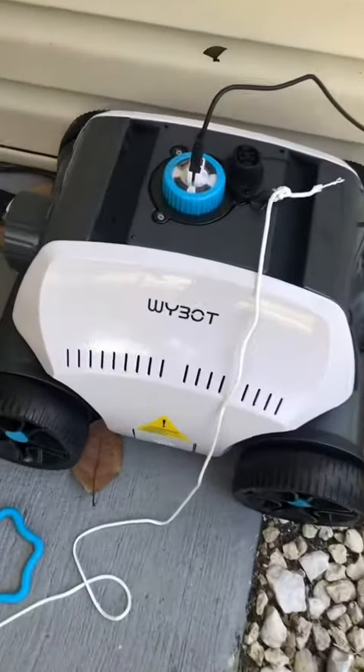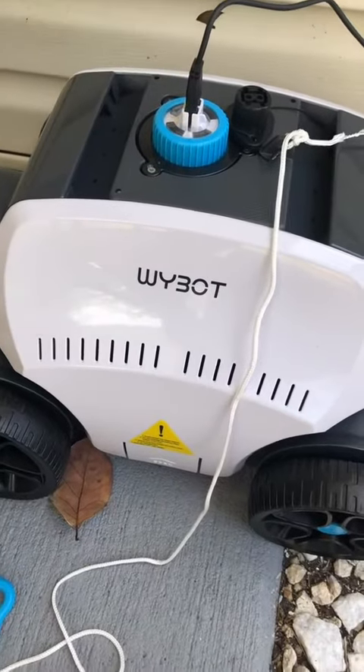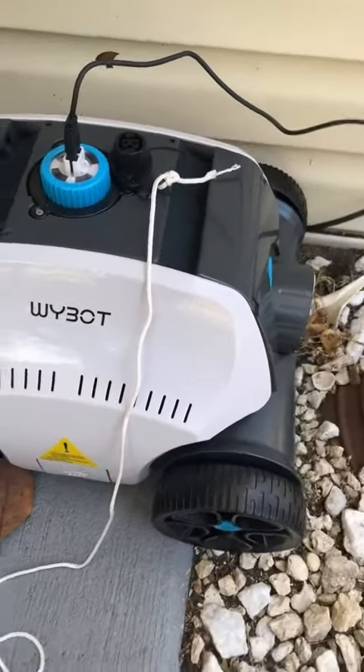We're gonna be giving this the maiden voyage. This is the W-Y-Bot — I pronounce it Y-Bot. This is for my pool. It's a pool vacuum.